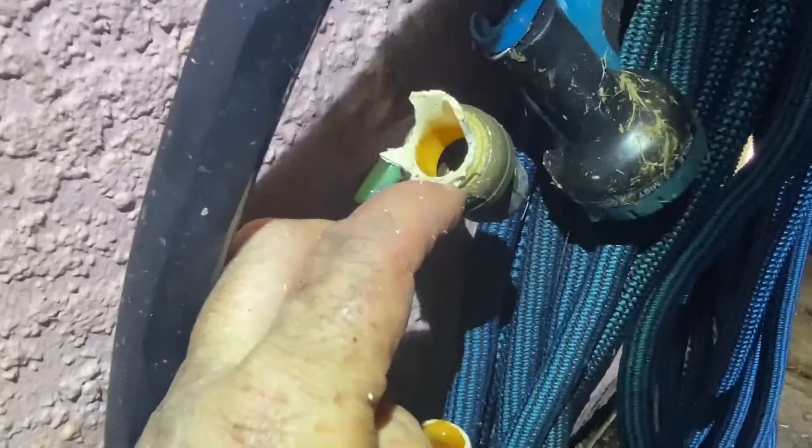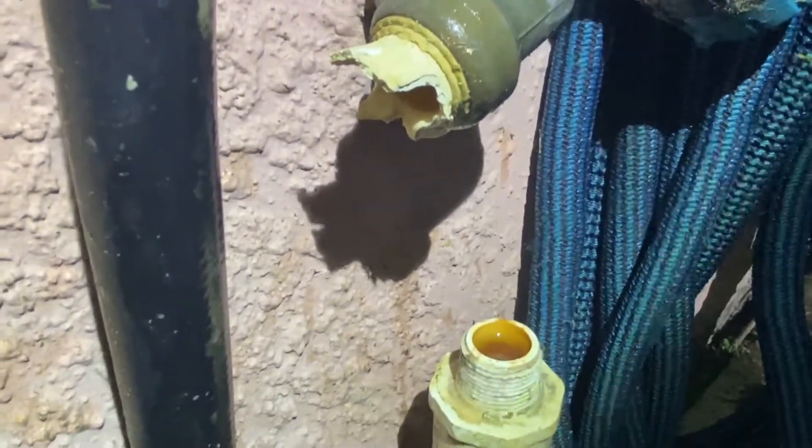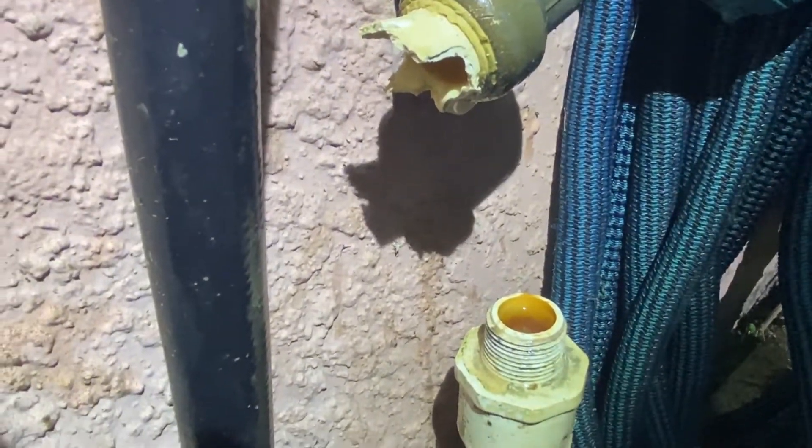Getting that held in while trying to pull that out at the same time is very challenging. Meanwhile, this little chrysalis is just hanging out for dear life, no matter how much I move this thing. Hopefully it survives. I'm going to keep fighting with it.